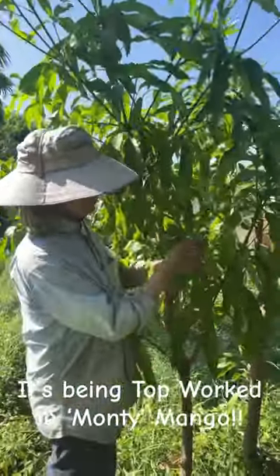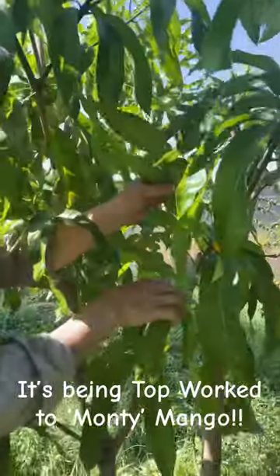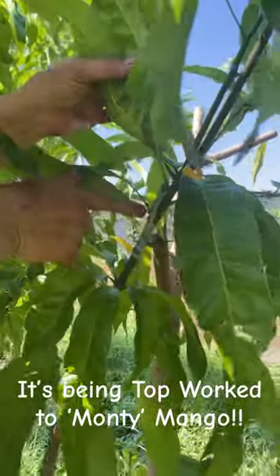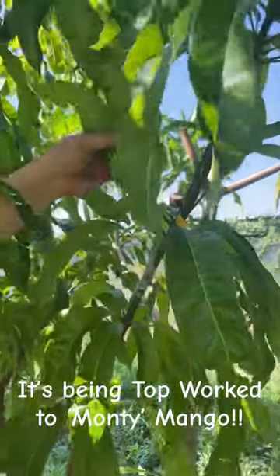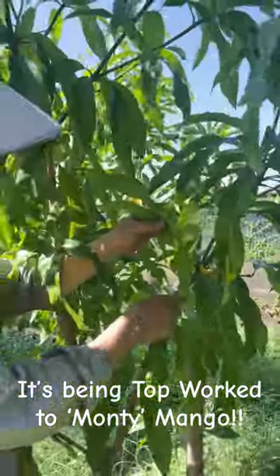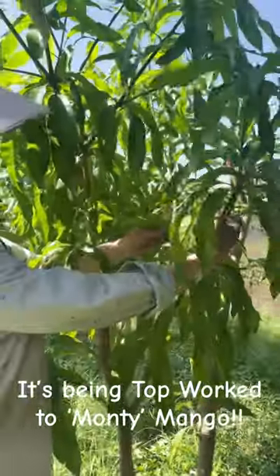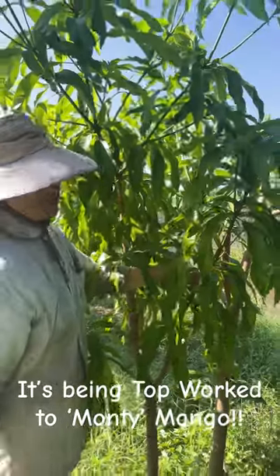So here we have a nice firm green stem here and I put this scion on. It's looking good. I think we're going to have some new growth. Once it gets established I will cut back the rest of this branch to where the graft is.